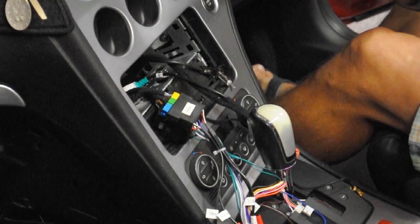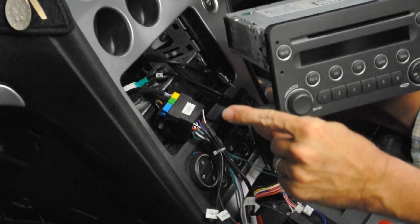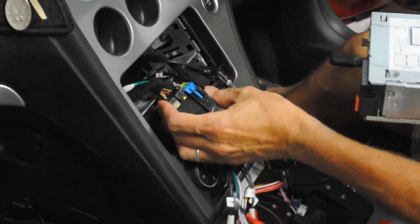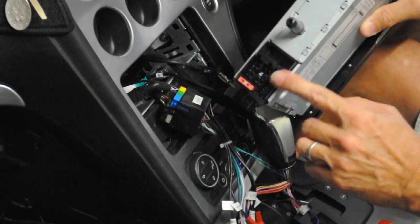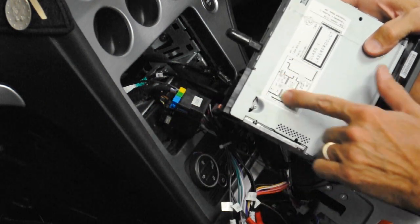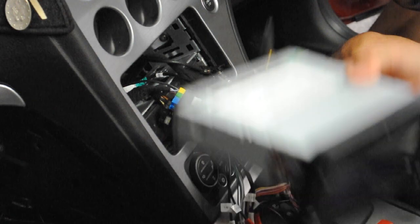This is the machine we took out — a standard unit, no Bose system, no amplifier. The amps are in here and we've disconnected them. In the last video you saw the three connectors come off the back of the unit. Be aware there is a wiring diagram on the top here, so that gives you an idea of what is on these.